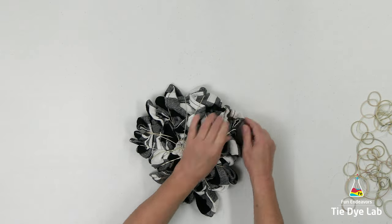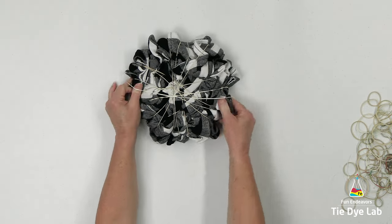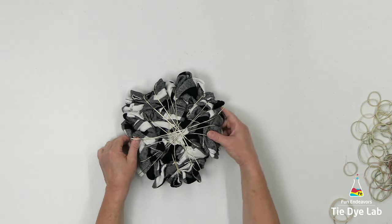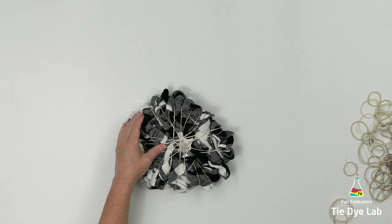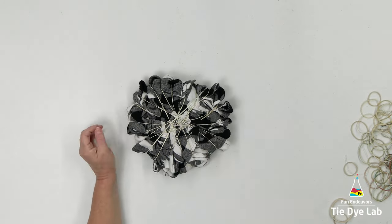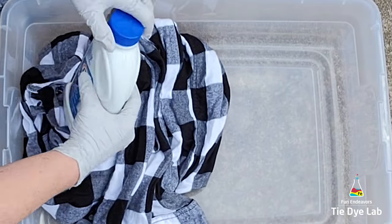I'm going to use Out White Bright laundry whitener to remove the color. I purchased mine at my local Walmart in the laundry section, but if you can't find any at your local department store, I have a link down below in the description for where you can purchase it from Amazon. I'm using this product outside and I'm wearing my respirator for the entire process. The Out White Bright not only has a smell, but I don't really want to inhale any of the powder or any of the fumes.